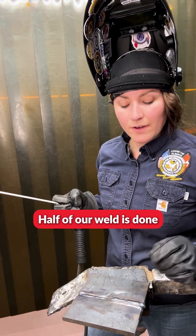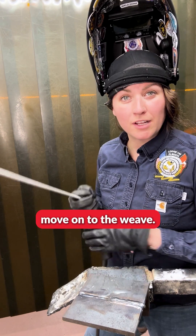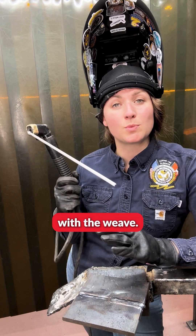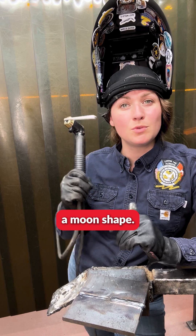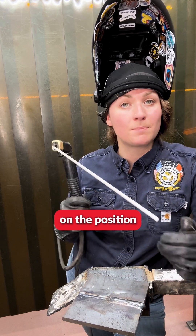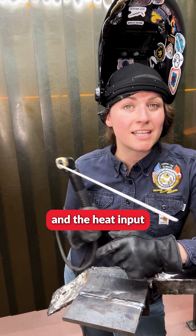Half of our weld is done with our stringer beads. Now we're going to move on to the weave. There are many different manipulation techniques you can use with a weave — you can use a fishtail, a moon shape, or a figure eight. That is all dependent on the position you're working with, the size of the electrode, and the heat input that you're applying to your base material.